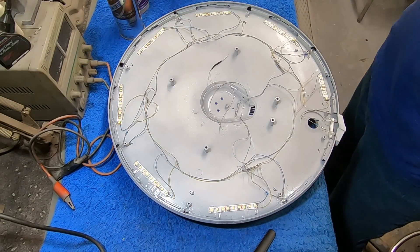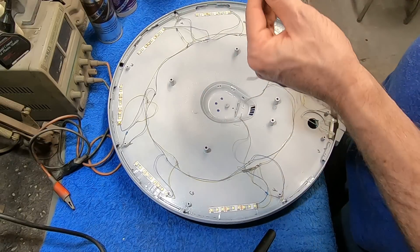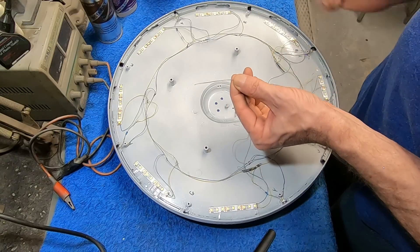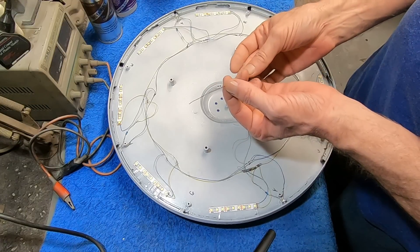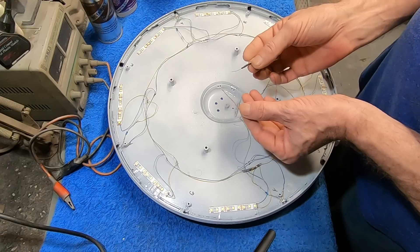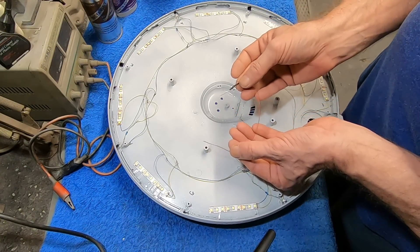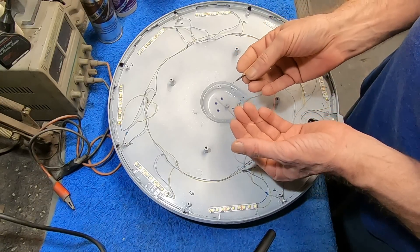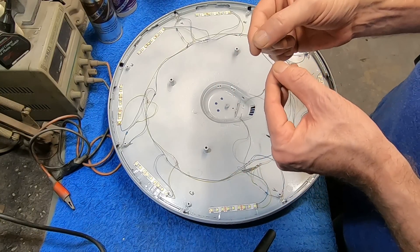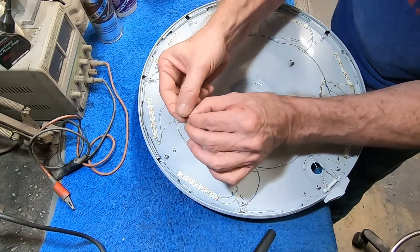Now we're going to be putting in our SMDs. I'm going to be able to put all of these in except for the red one today — I just discovered I'm out of those, but we'll get some more coming in. Right now I'm working with the green one. An important step: always put these on your bench to your power supply and test them as soon as you pull them out of the package because sometimes they mis-package these things. You don't want to have it all glued in place and then during test lighting find out it's the wrong color. Always verify that this is a green one and that it's working properly.